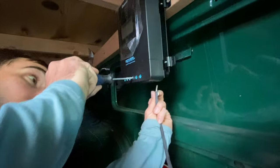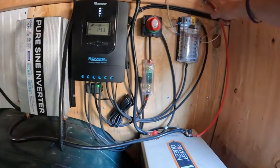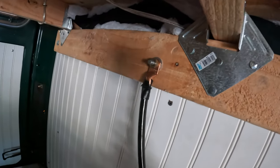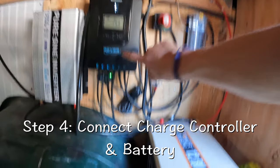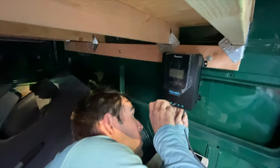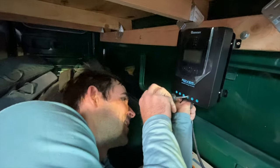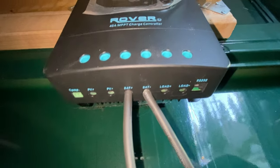I didn't start with that and quickly learned my mistake. Make note of any potential grounds — I've got one here that's good because I can add more layers to it if I need to. You want to mount your charge controller first, then your battery, and connect those two. Negative to negative, positive to positive.